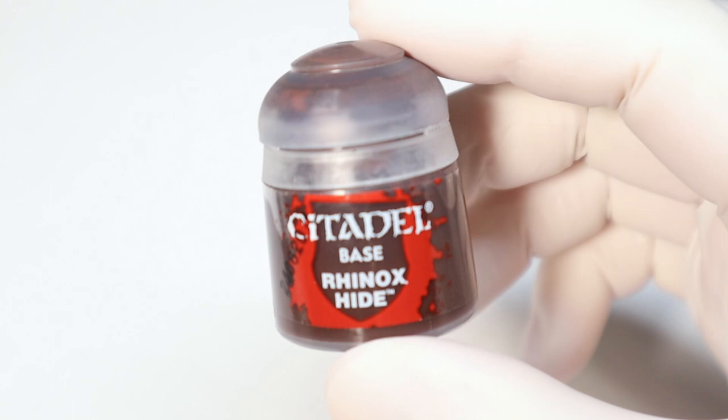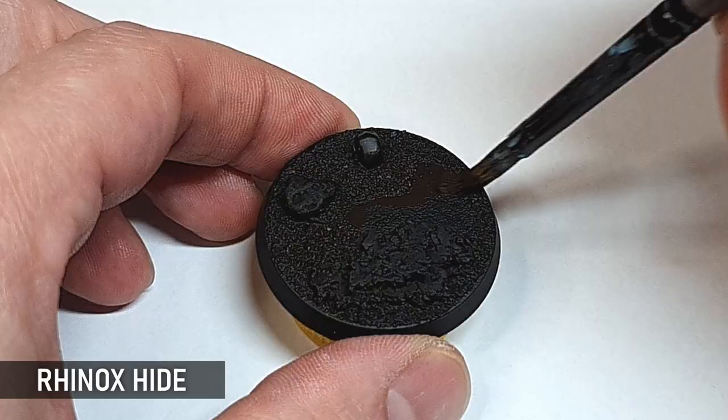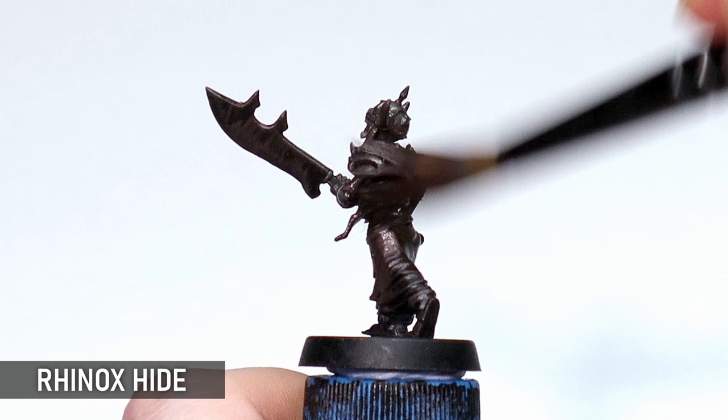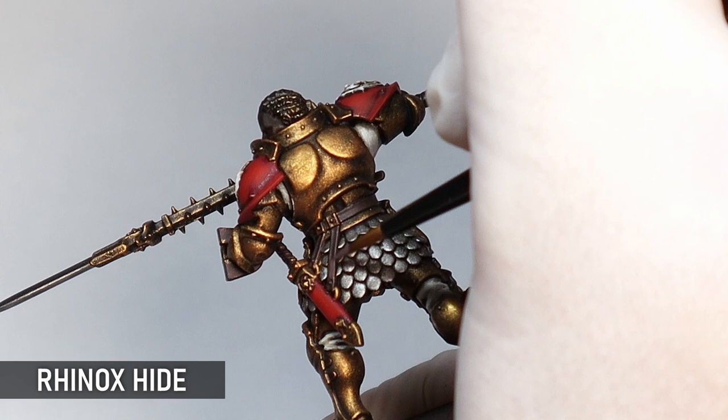First up, let's start with the big dog: Rhinox Hide. It's no secret that this is an incredibly useful and versatile paint — I've seen it come up on other people's lists before. I can't even begin to think of the amount of different things I've used this paint for: leather straps, dirt on bases, dark and grungy metallics. It's such a lovely rich brown, it's got excellent coverage, and it's great for mixing with so many different colors. As a tip, I especially like bone colors for mixing highlights to create a more faded leather or wooden look, but so many browns work well with Rhinox.